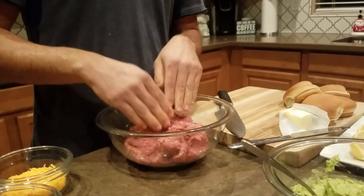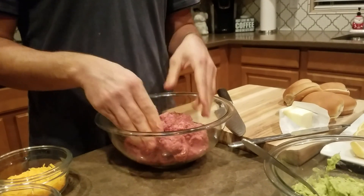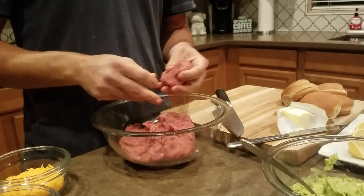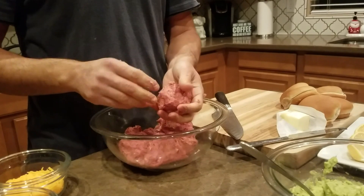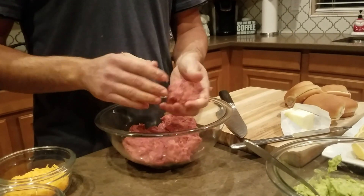After we're done mixing all the ingredients in the meat, we assemble them, about 2.5 ounces per patty. Cuando terminemos de mezclar todo, agarramos como 2.5 onzas cada patty, hacerlos en hamburguesitas.